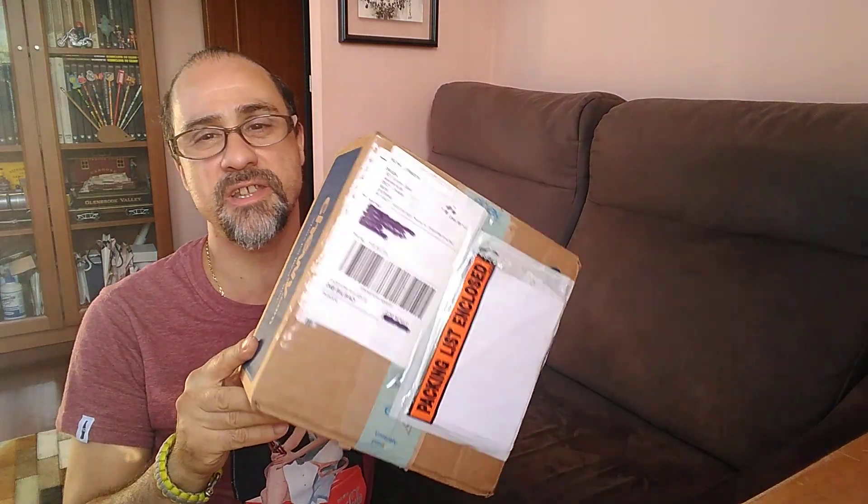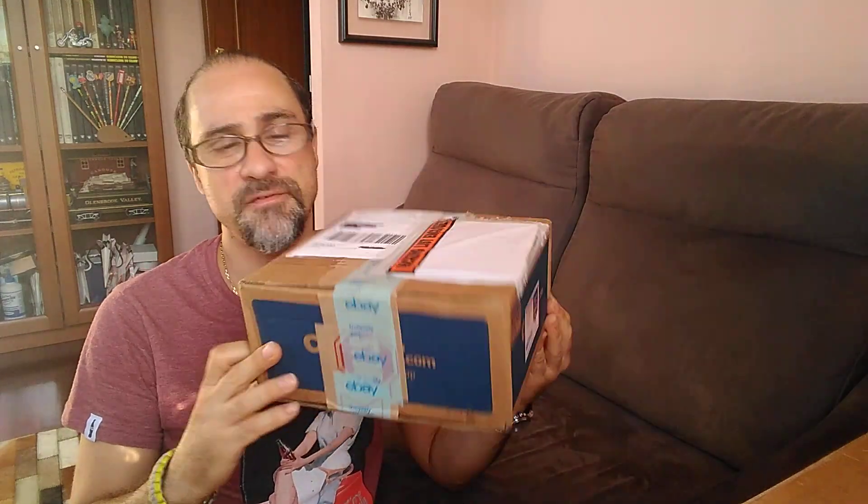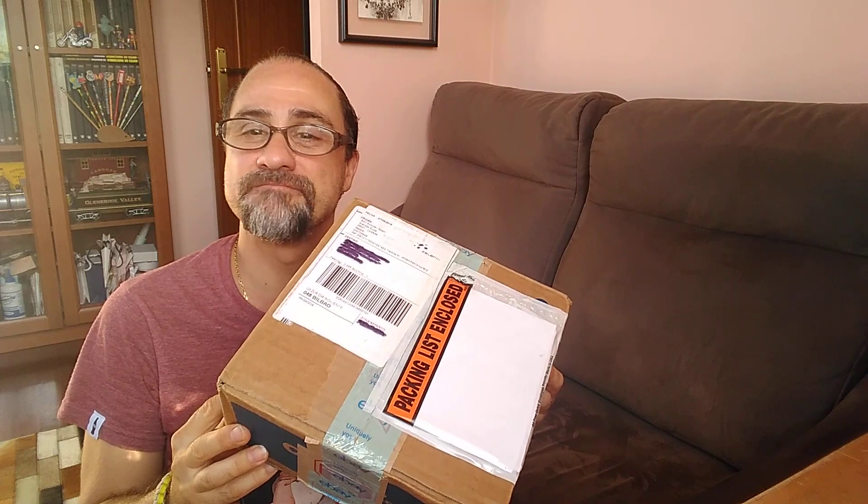Hello my friends! Today I received another parcel from the States with some N-scale stuff. So we are going to open it up and let's see what is inside, right? Let's start.